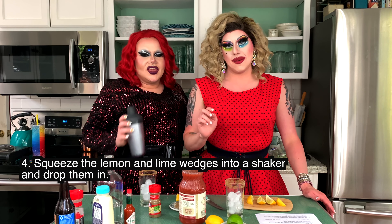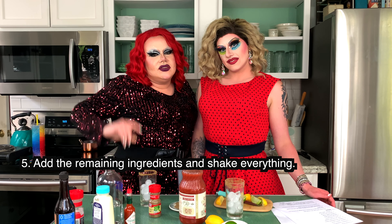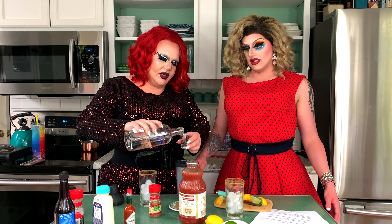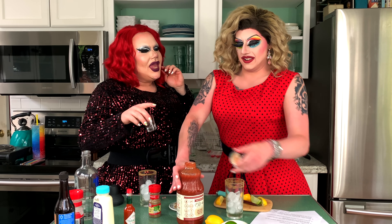So now we have to squeeze lemon and lime wedges into a shaker and drop them in. We drop them in with it? Yeah, I guess. Well, technically I just realized we're making two drinks, so we have to double the recipe. Next, we are going to add the remaining ingredients into the shaker and shake it all about. Will it all fit in this shaker? It's either four or five — we'll find out soon enough. It's unsalted tomatoes. Wait, eight ounces is a cup — we're gonna use our math.